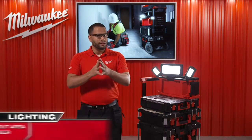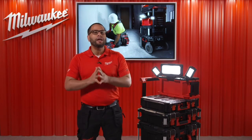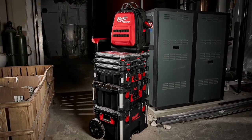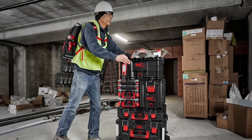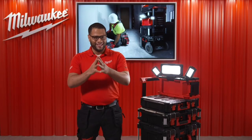So, to summarize, the M18 Packout Area Light Charger has been specifically created to complement and be used by those end users who already have the Packout system and who are not only looking for high performance illumination, but also help them maximize job site productivity, safety, and efficiency. Thank you and stay safe.